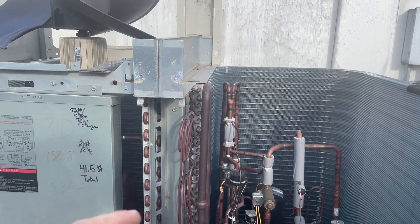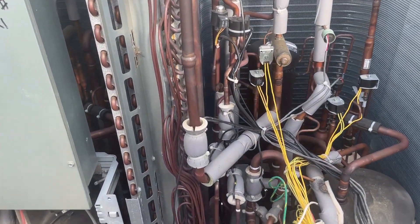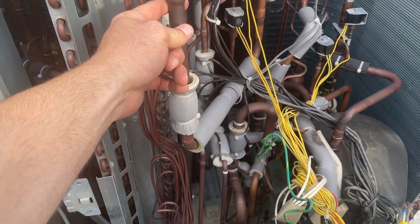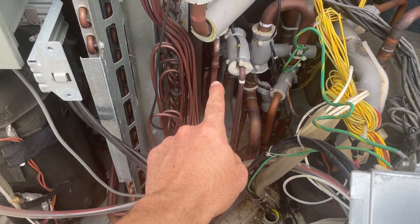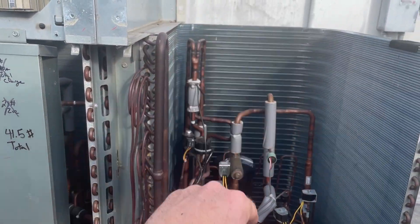Once all of this is taken apart like that and a couple more trim pieces, we've got to unbraze that and that right there, and then this entire coil will just come right out.